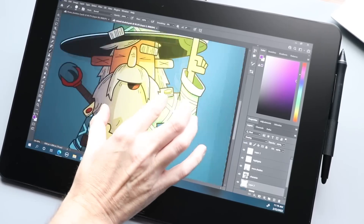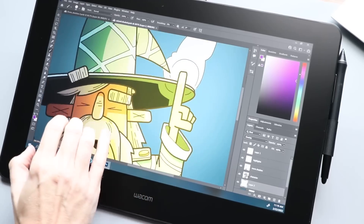You can pinch and zoom, or use two fingers to pan around, and all that fun stuff. The palm rejection on this display has been really good.